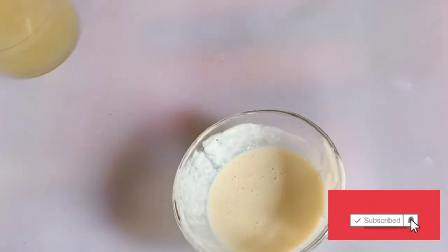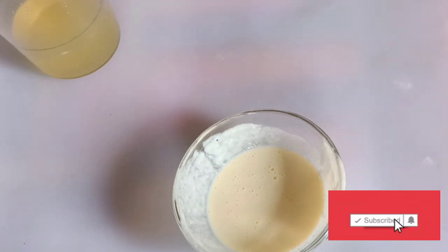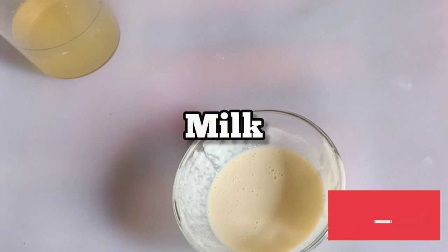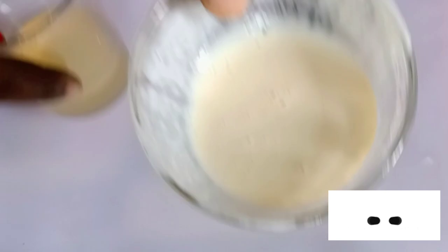The next thing you need is some milk. Milk is very good for weight gain. Milk is a great source of calories, protein, and all beneficial nutrients that will help us to gain healthy weight and muscles. It also increases your appetite and eating habits. This will help you to add some fats into your body.